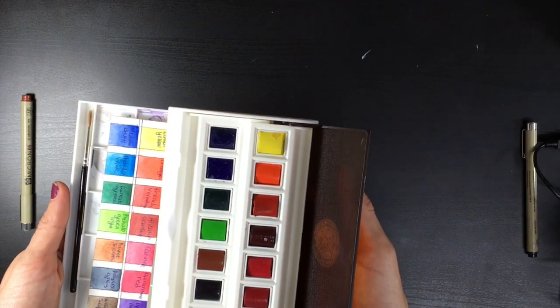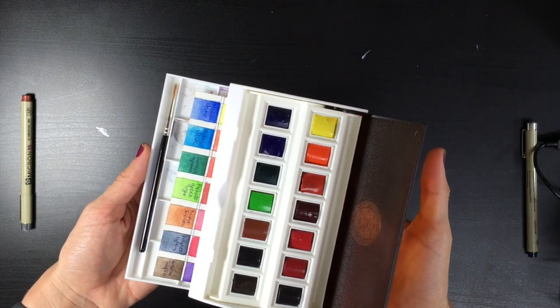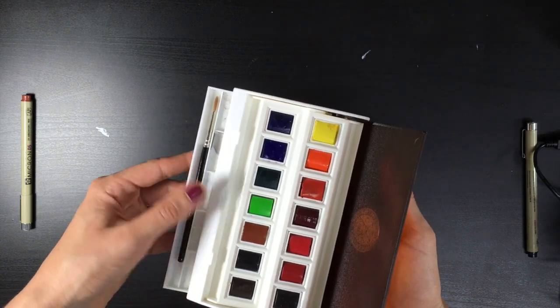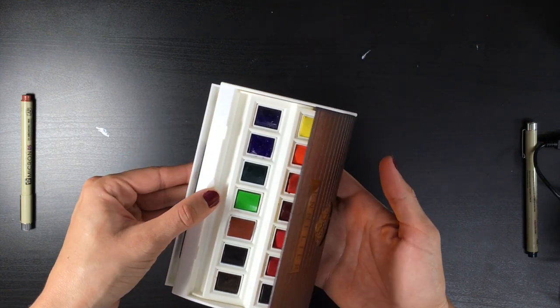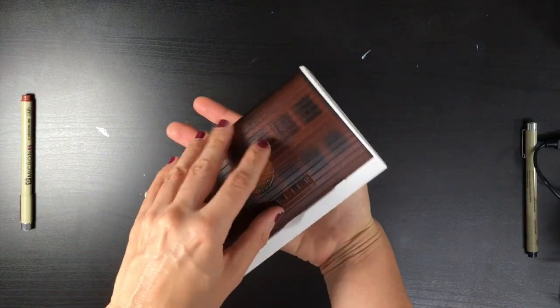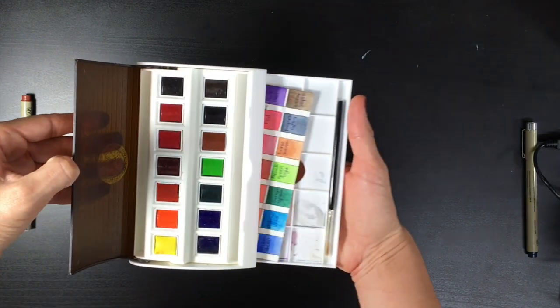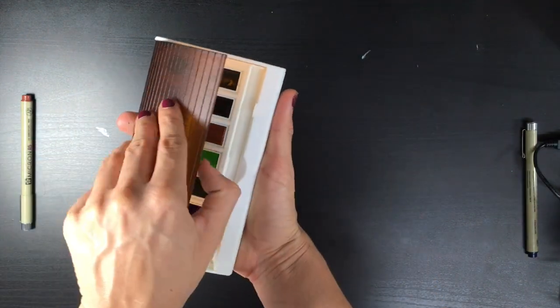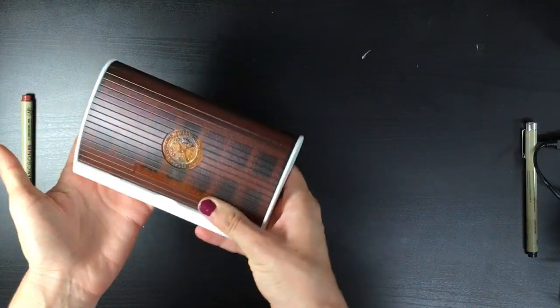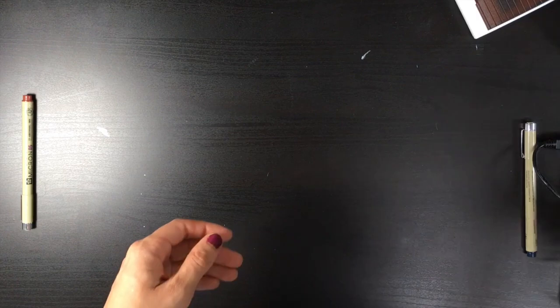I wouldn't take this box for traveling because it's very easy to open. It is a beautiful box though — the palette is connected to the lid, so when you close the palette the lid closes automatically, and when you open the lid the palette comes out on its own. I really like the way this palette is built, but it's definitely for the studio.